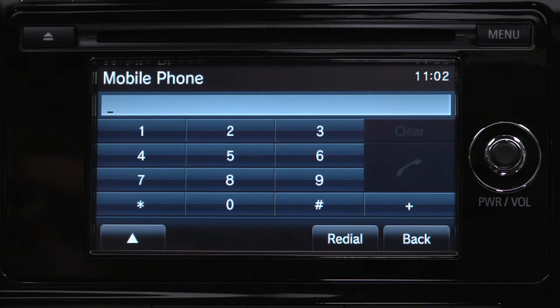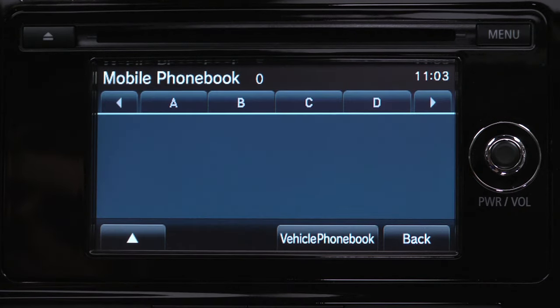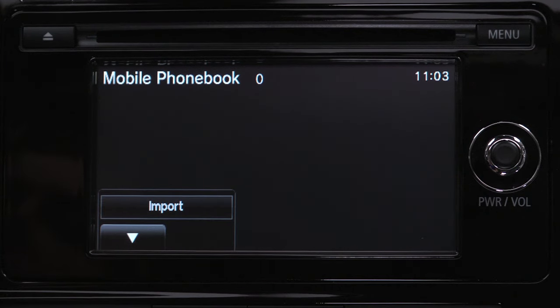Press the pop-up arrow near the bottom of the screen, then press Phone Book. Press the pop-up arrow again, then select Import.